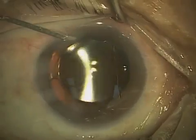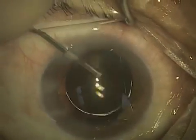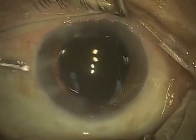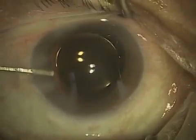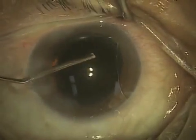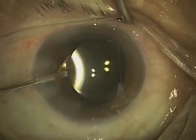Now what I'm doing is hydrating — basically using pressurized saline solution to close off the little paracentesis or side incisions that were made with the one millimeter diamond blade earlier, injecting some special saline solution into the eye itself, making sure that the lens is well centered and in a good position.